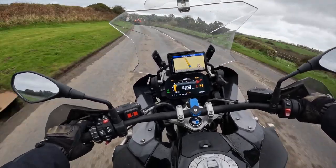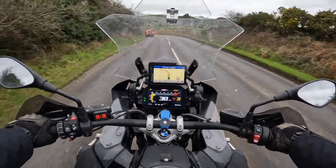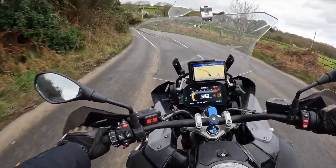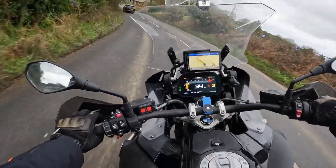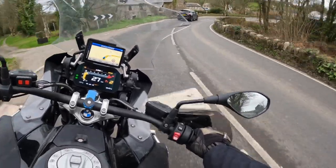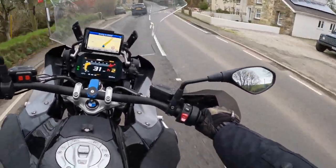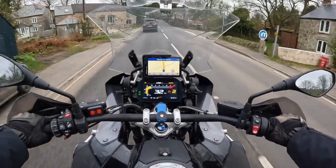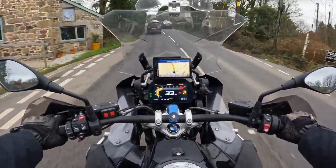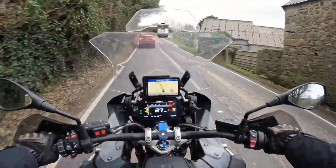The GoPro Hero 10 has this feature called Horizon Leveling. As we go around this corner I'm obviously leaning over quite a way, but you'll see on the video that it remains level — so it's not weird or sickening to watch, if that makes any sense.